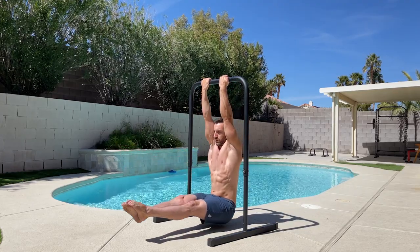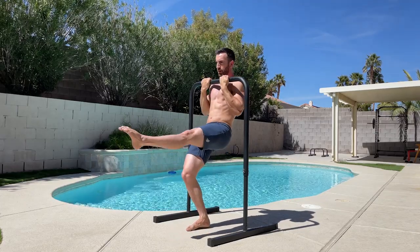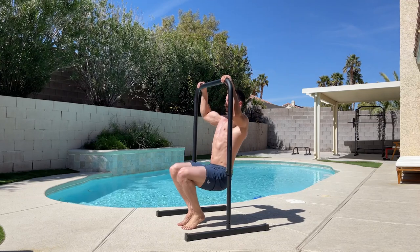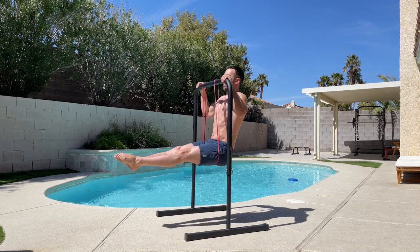If you're a beginner and can't yet do pull-ups, the base bar provides a convenient way to do negatives or feet-assisted reps. You can also do chin-ups with band assistance by anchoring a band to the bar and placing it under your hips.